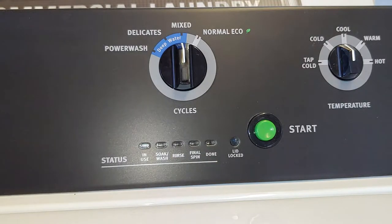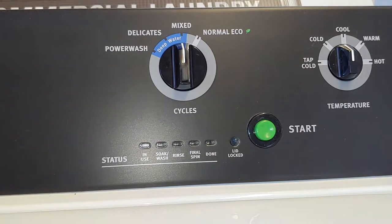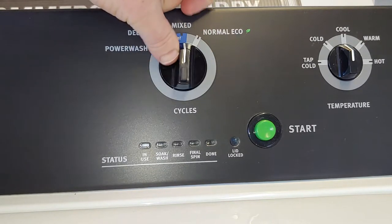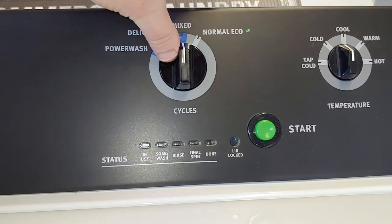To do a reset on your MAT20MN or MAT20CS washers, you'll want to begin with your dial set to the mixed position, and you'll quickly want to move from mixed to delicates, to mixed, to normal, to mixed, to normal.